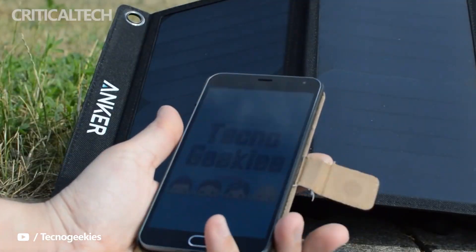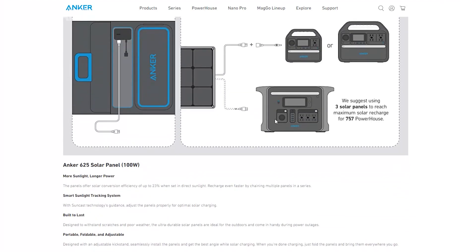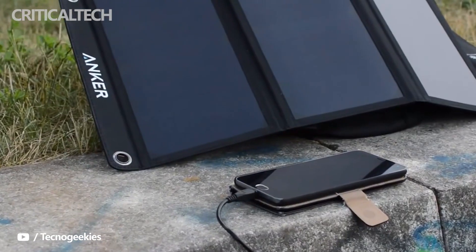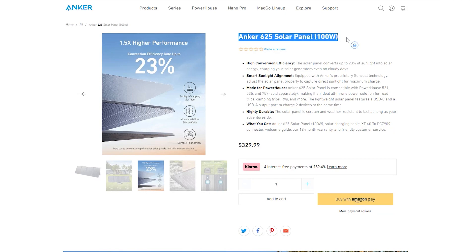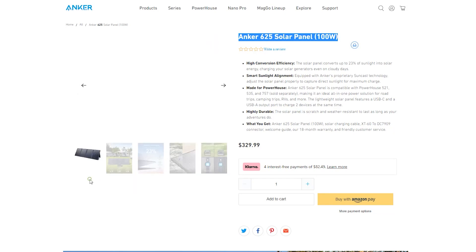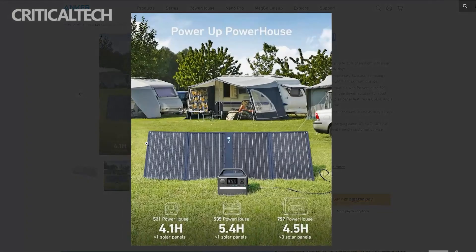The 625 solar panel is compatible with Anker Powerhouse products such as the 521, 535, and 757 models, enabling you to charge these devices on the go. For example, the gadget could fully charge the 521 Powerhouse in 4.1 hours. The USB-C and USB-A ports built into the Anker 625 deliver charging speeds of 15W and 12W respectively.